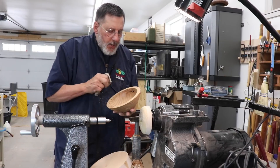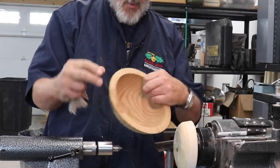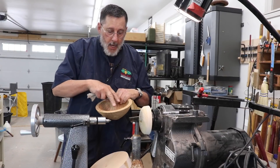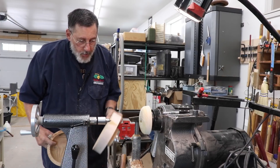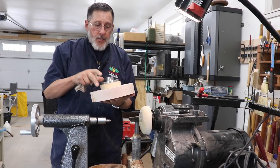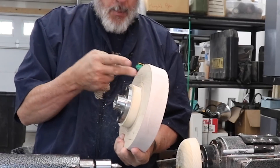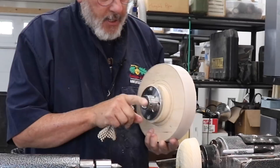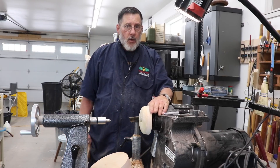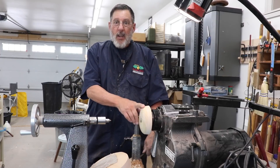One more thing I want to show: when using a drive block, I try to contact the bowl way out here near the rim — I don't want it just sitting on the bottom of the bowl because there's too much opportunity for the bowl to move around or vibrate. For a larger bowl I'm going to need a larger drive block. I've re-established my setup — I've put a waste block on my faceplate and got that double-stick taped to the big block of wood. This is the proper procedure. I don't think you have to tap it 100% on the lathe — you can take it off and do some of the tapping by hand and that works just fine.